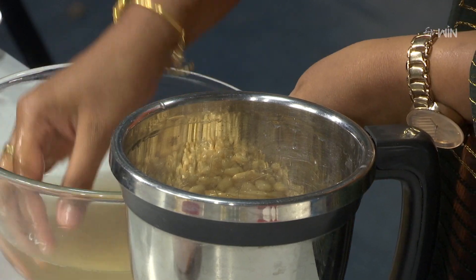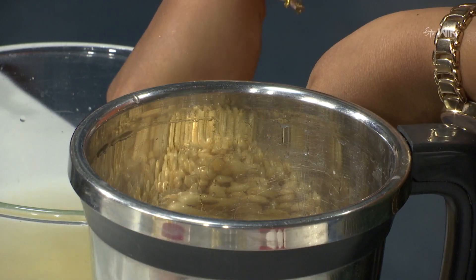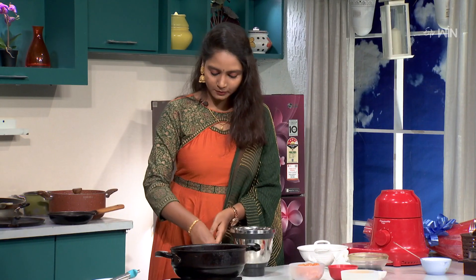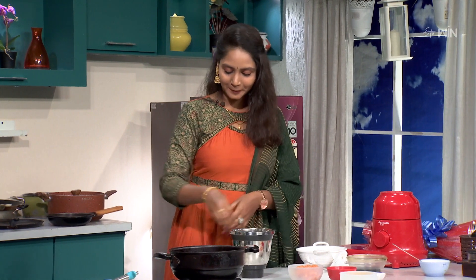This is a Maharashtrian recipe. Do you want to try it? It is a Maharashtrian recipe. Oh, nice. Are you healthy? Yes. Actually, this is a Maharashtrian recipe — I will try to modify it a little bit.